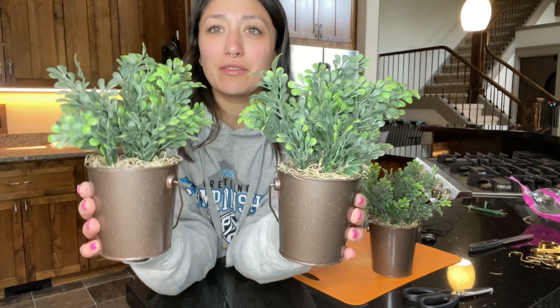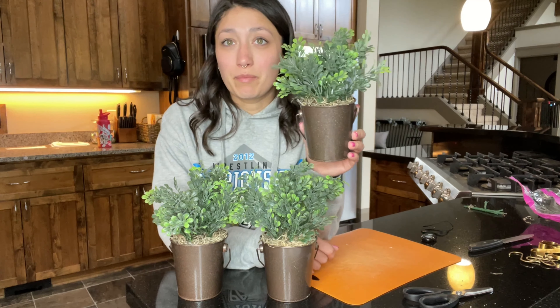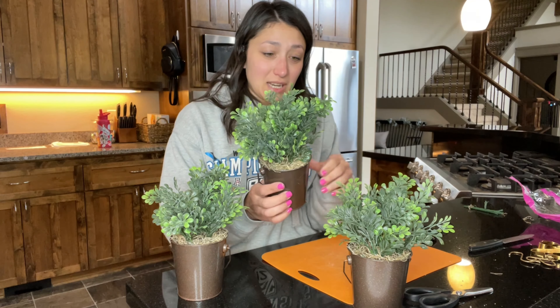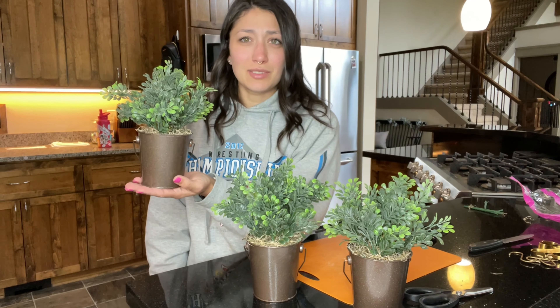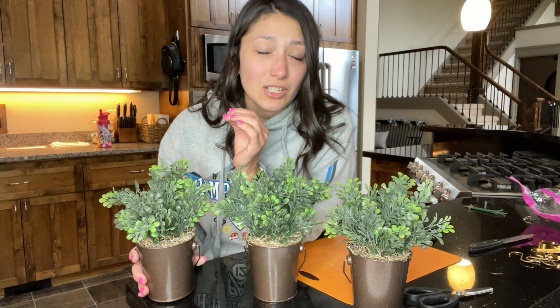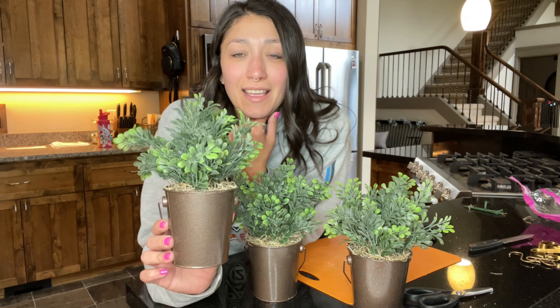Here they are — all three of them in their little buckets. By all means they are not perfect, but they're pretty cute and they're exactly what I was hoping for, so that's a plus. Didn't really run into any snags at all, which is awesome. You gotta love a good DIY project that doesn't give you problems. Wouldn't these just be cute by themselves sitting up somewhere? Super simple — you can do it. DIY stuff yourself. It's so easy and a lot of the time it turns out pretty dang good and cute. So have faith in yourself, do it yourself. Let's get these hung up.